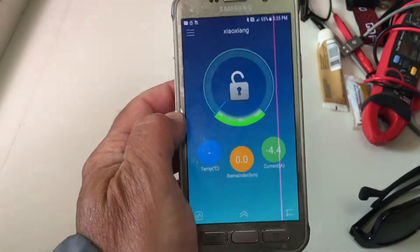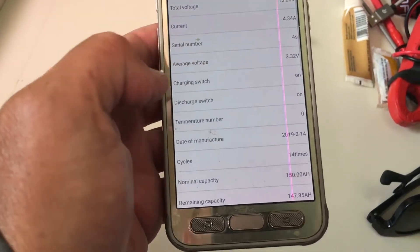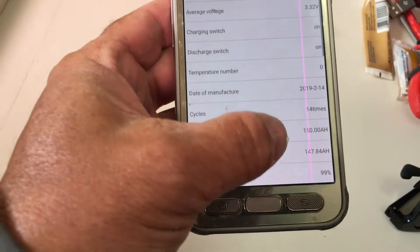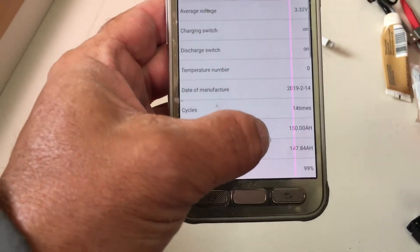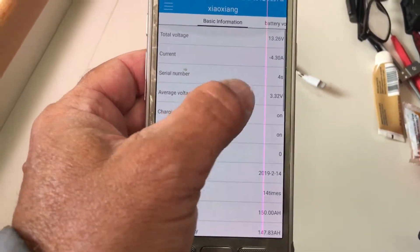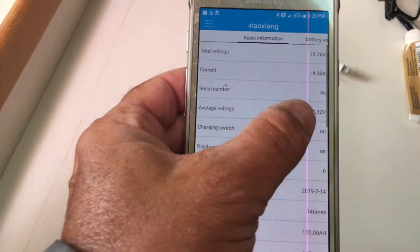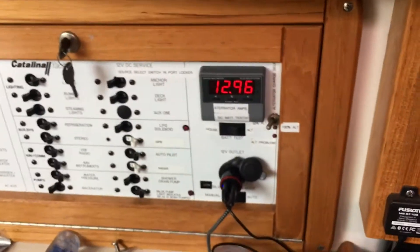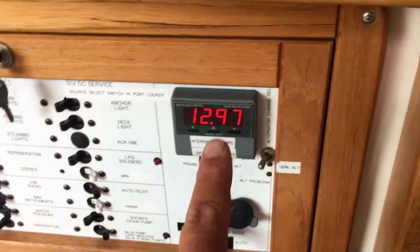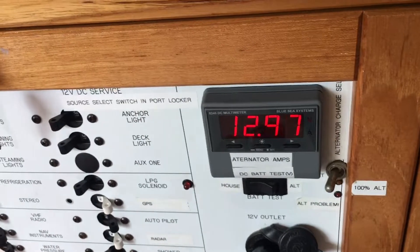I charged my batteries before I left so I've got a lot of lithium battery capacity. Right now I'm drawing 4.3 amps and I'm in a 4S configuration. This is the lead-acid battery, and the lead-acid is being propped up by the lithium batteries.